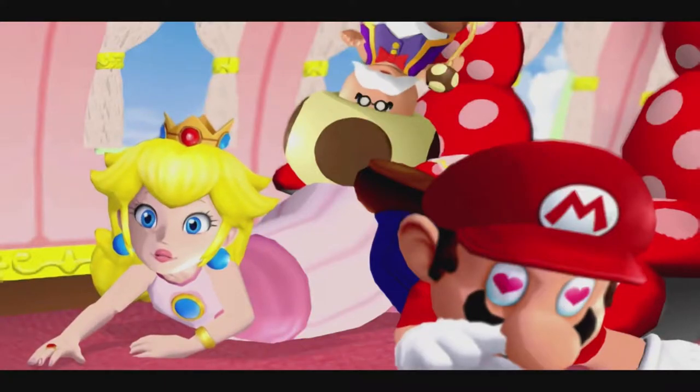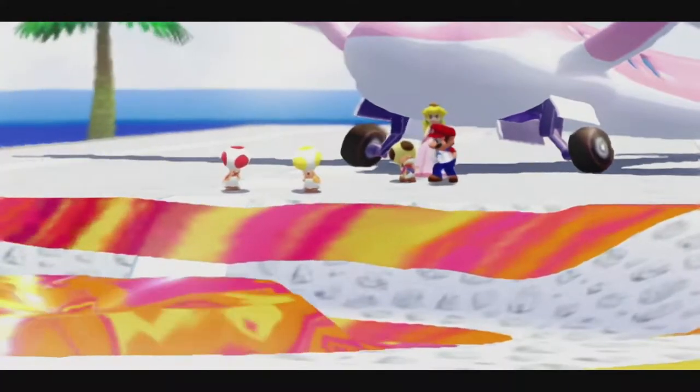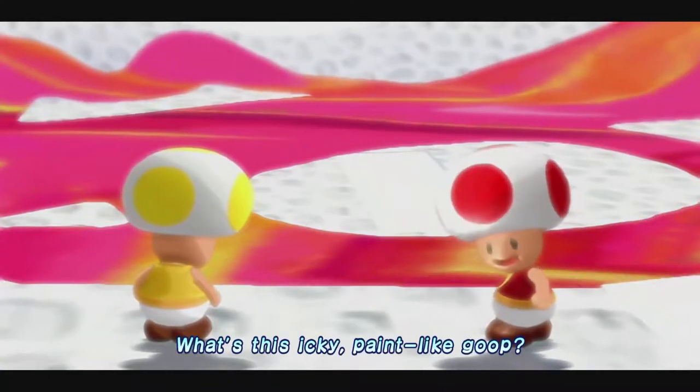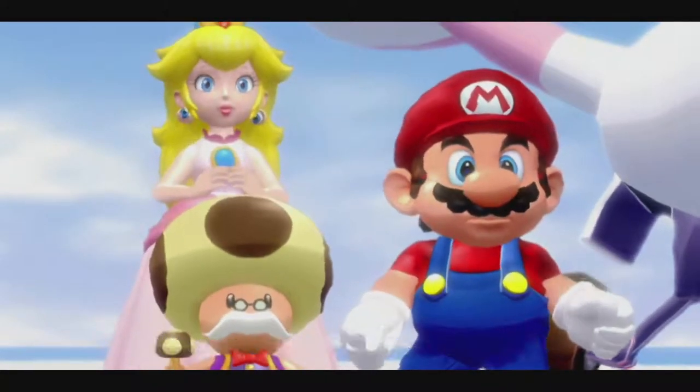What happened? What's this icky paint-like goop? It's moving! Now, now boys! Don't touch that stuff!